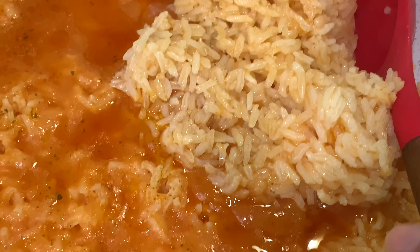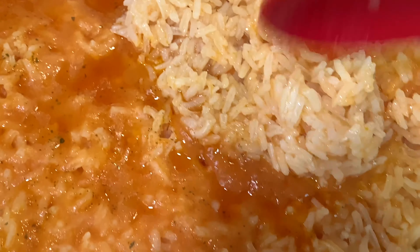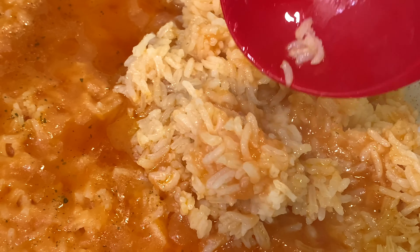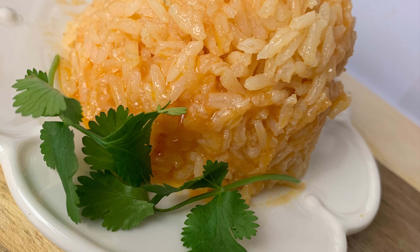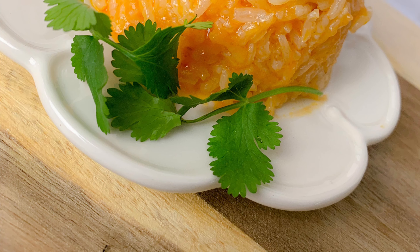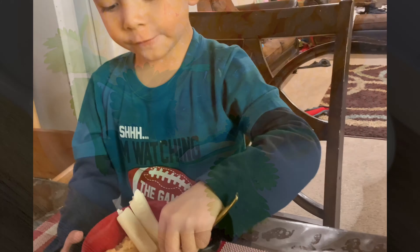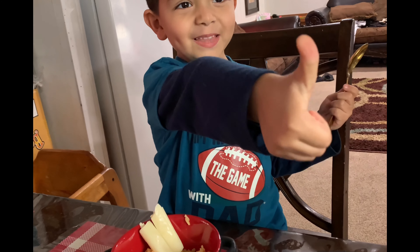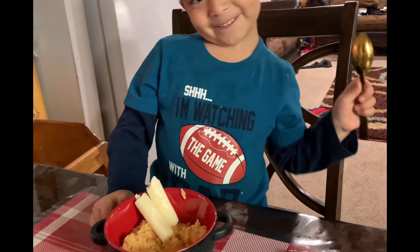Oh my goodness, I can't wait to try it! Look, it's really smooth and juicy. I got my son Aaron here — he's gonna try it for you guys. Give me a thumbs up if you like it! He loves the rice. Thank you guys for watching this recipe. I hope you enjoy this delicious rice. Have a wonderful and blessed day or night, and God bless you all. See you in the next video, bye!